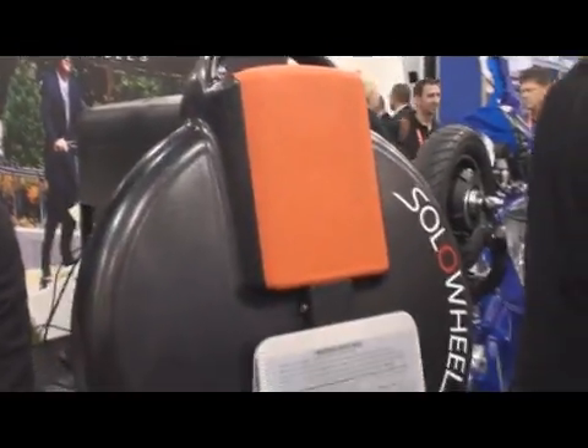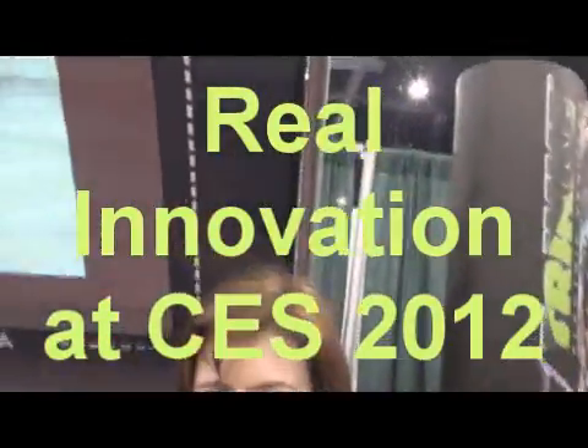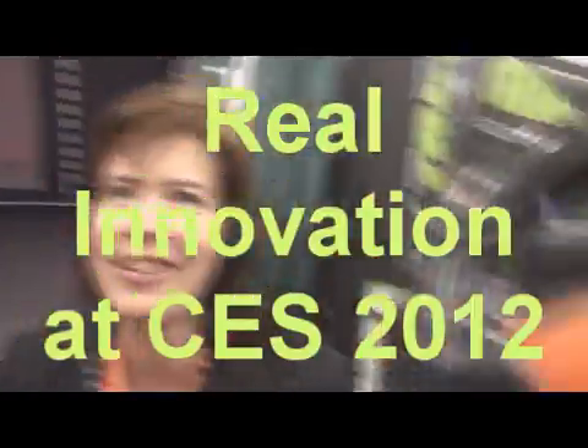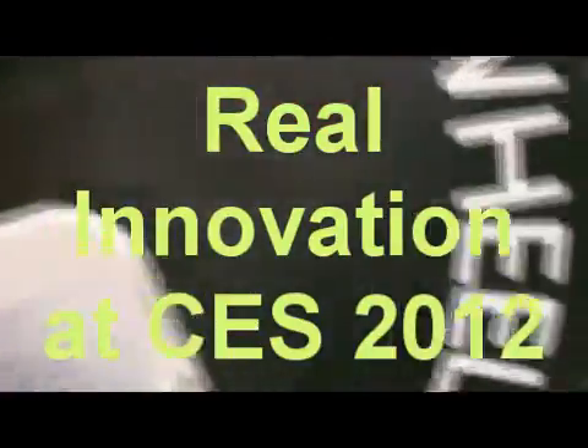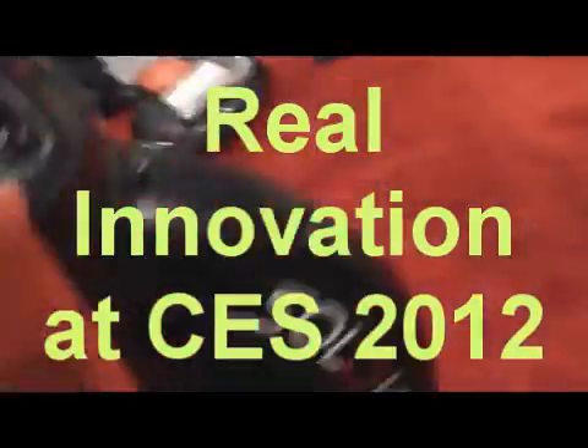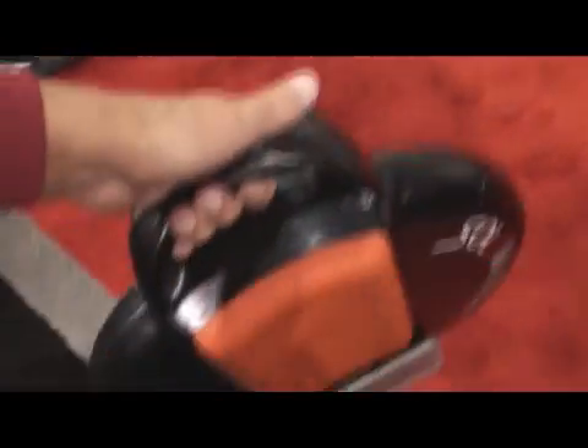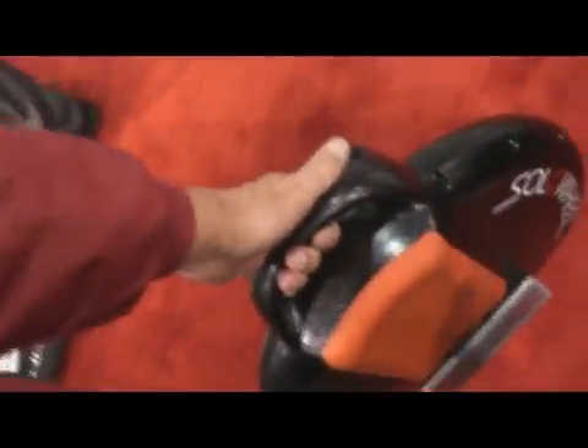Sure. It goes 15 to 20 miles on a charge. It's lightweight — but it's 26 pounds, so it'll feel heavy. It does weigh 26 pounds, but it is totally portable. It's kind of like a mini Segway. You probably don't want to carry it too far — you probably want to just ride it. Some carrying might be okay, like onto a bus or into your class.